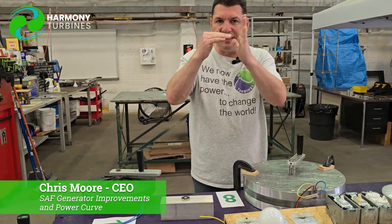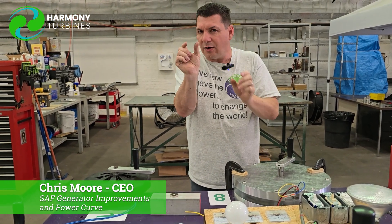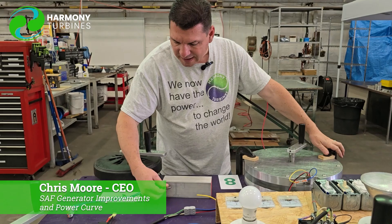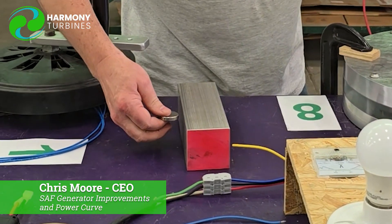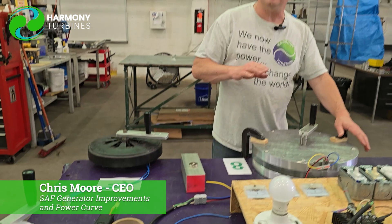We tried to increase the distance and get the aluminum out further so that the air gap was larger between the magnets and the sidewalls in our generator, so that it wasn't as much of an eddy current effect. We're doing that even further.